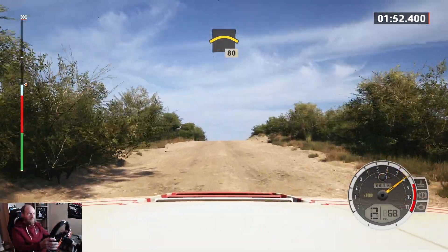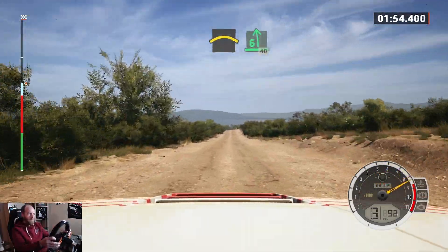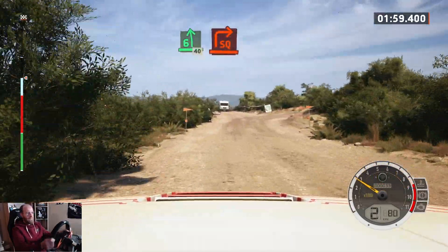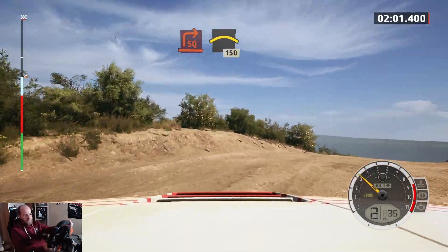80, crest, and 6 left, slowing, 40, turn, square right, 100, crest, 100.